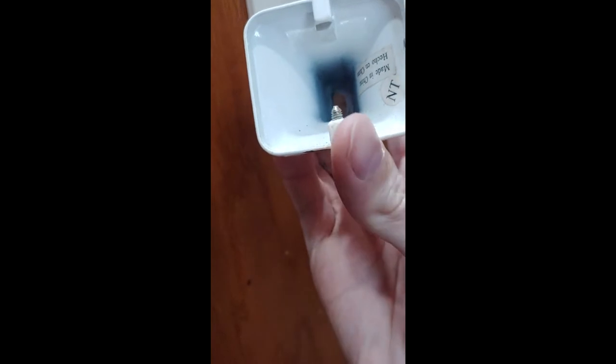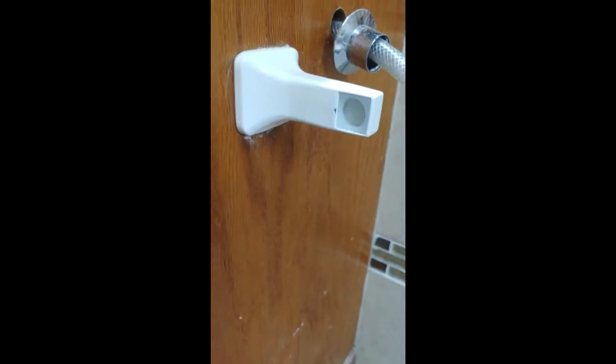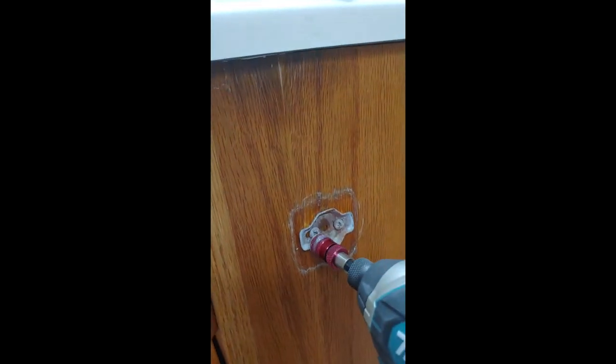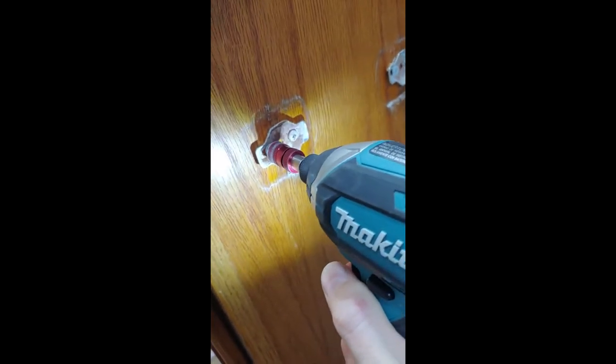You can see the set screw is all the way in and it's kind of just corroded. Look at that — it just chipped right off. I can't even get it off the bit. It hurt my hand.